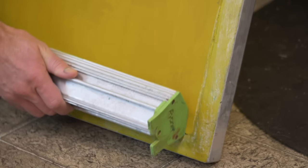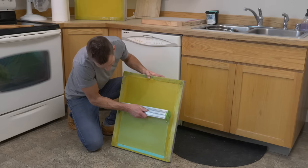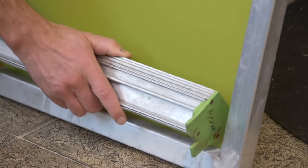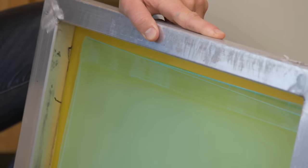Mistake three: coating your frame, not your mesh. Your frame doesn't actually take emulsion, so if you start your emulsion on your frame, it just gets emulsion all over the place. To fix this, it's pretty easy — simply start and stop your emulsion coater about one inch or one half inch away from the frame. Saw off the emulsion and tilt it back so it goes back into the coater, then release.